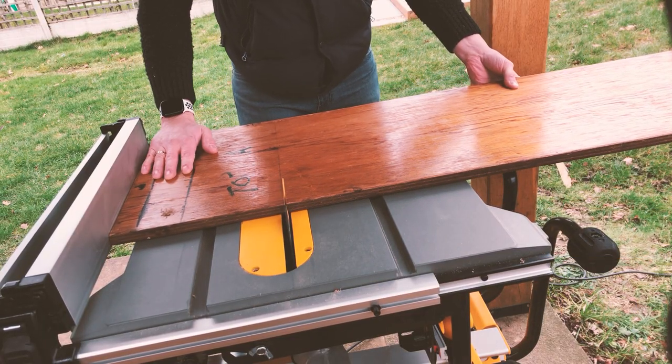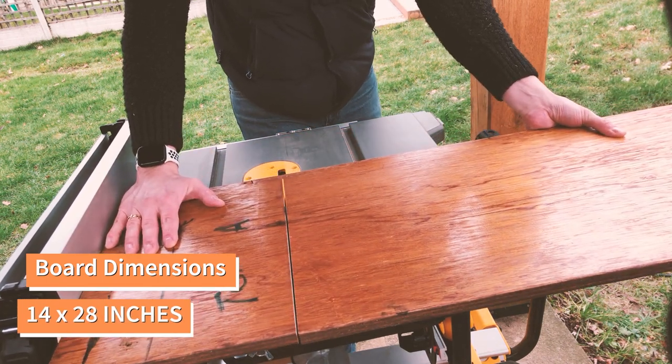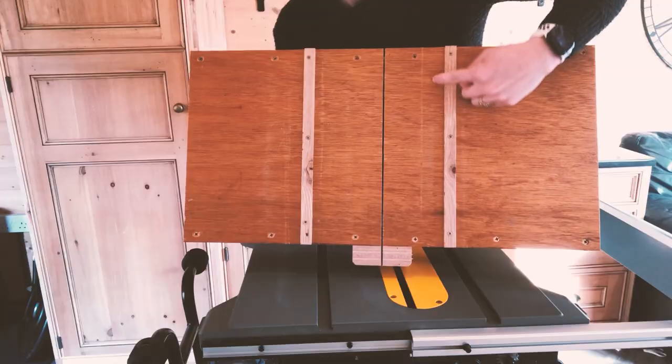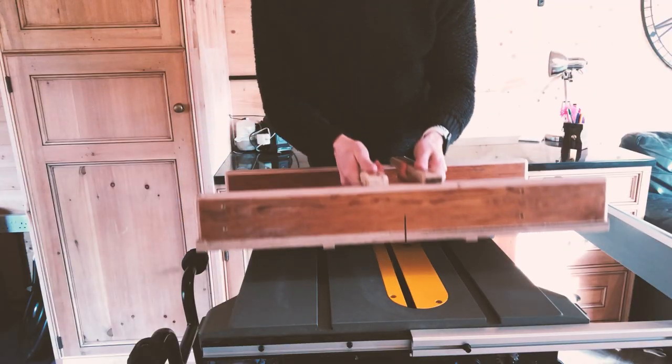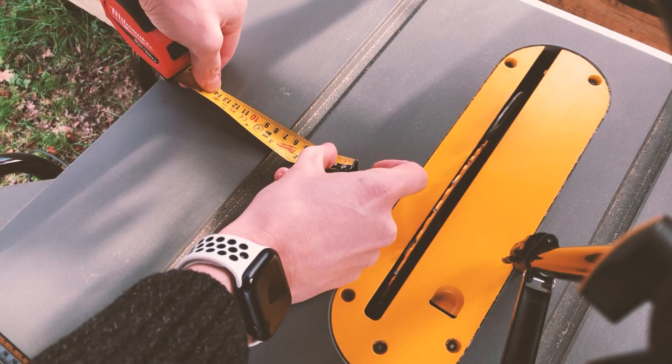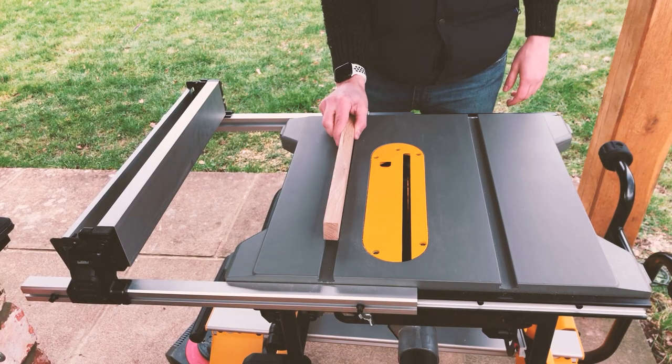Start this build by cutting down the base of your sled using your plywood sheet. I opted for 14 by 28 inches, but you can make this whatever size you like. Next up are the runners — these will ensure your sled doesn't move when in use. The size of these will vary depending on your table saw, so make sure to measure what you need. Mine were 18mm.